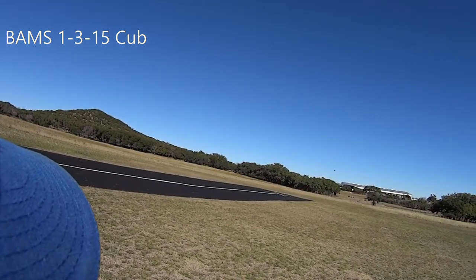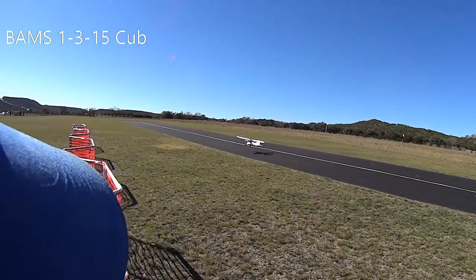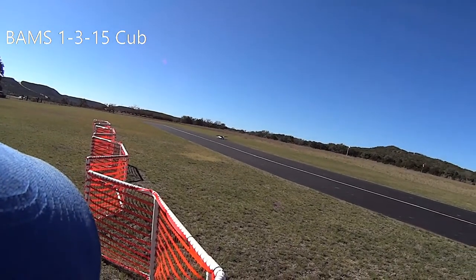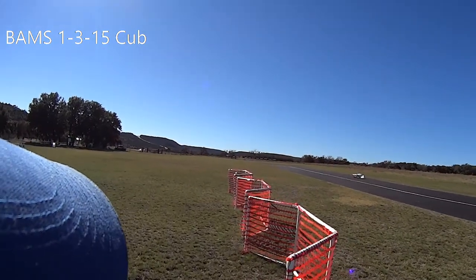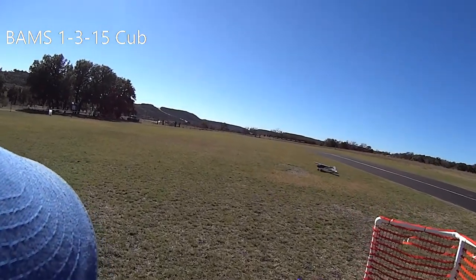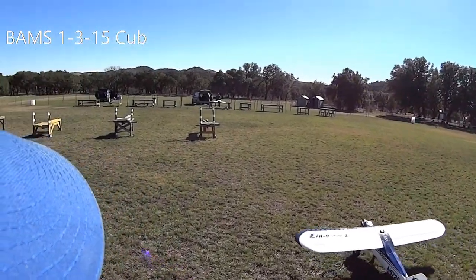Flaps up. Temperature 85 degrees Fahrenheit. Receiver 5.6 volts. Distance 475 feet. Normal mode, 3D mode. Flaps up. Distance 203 feet. Flight pack 22.0 volts. Temperature 90 degrees Fahrenheit. 5.6 volts. Distance...